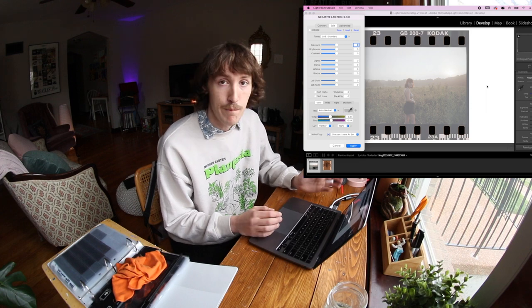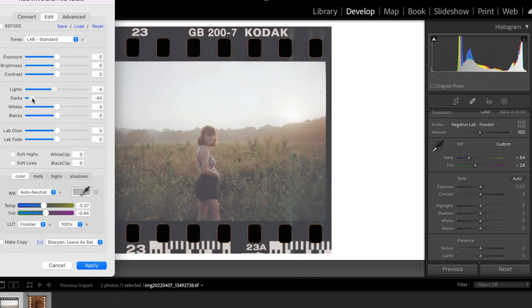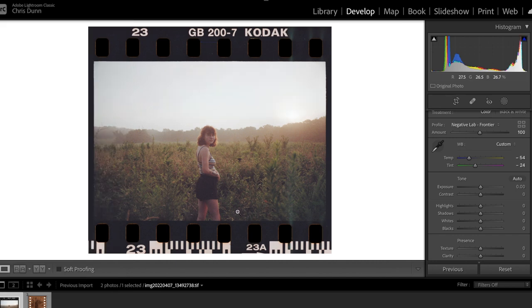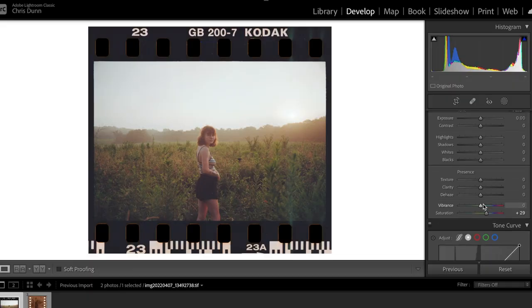When converting with the border included, this is what you'll run into — it might look off, but you didn't do it wrong. You just need to go in and fix it up. I keep the lights decently light so I don't lose highlights, bring the darks down, bring the blacks down a bit. It just takes some experimenting — each photo is going to look different when you scan with film borders. I'll do the rest in Lightroom. Adding saturation to these photos gives them more of a true-to-film-stock look.